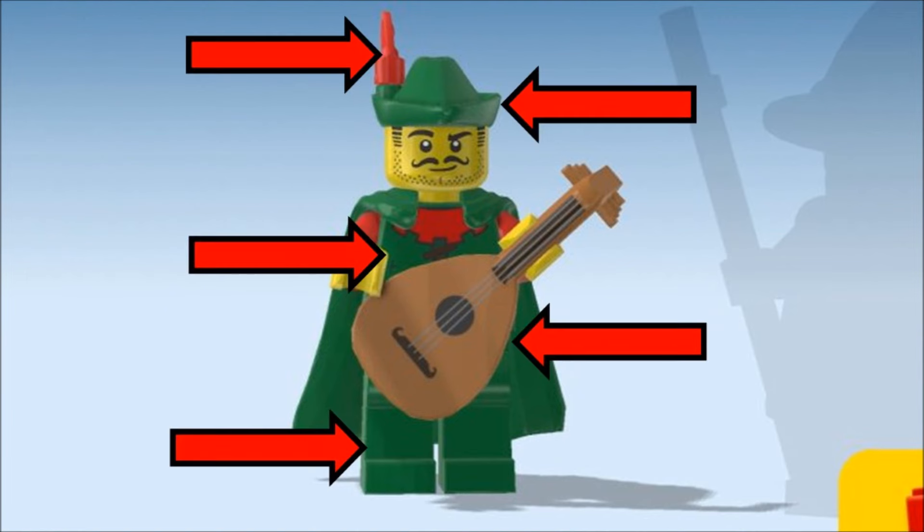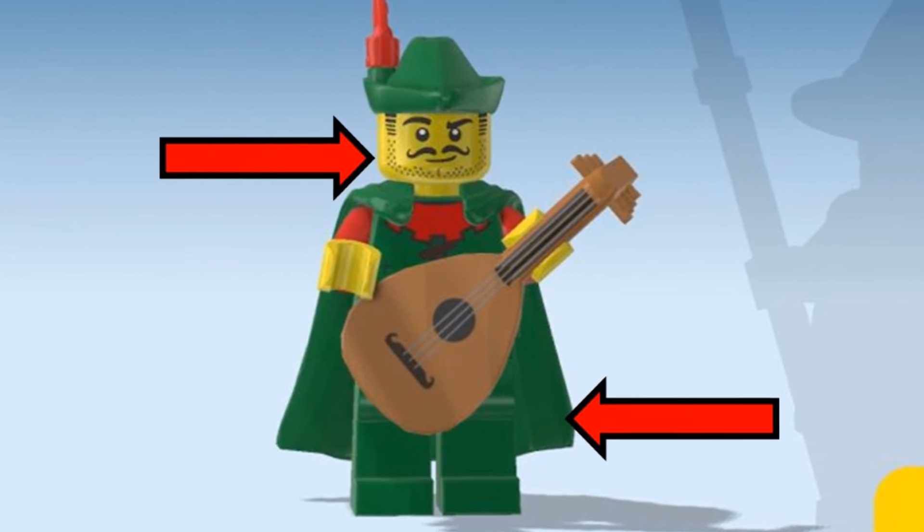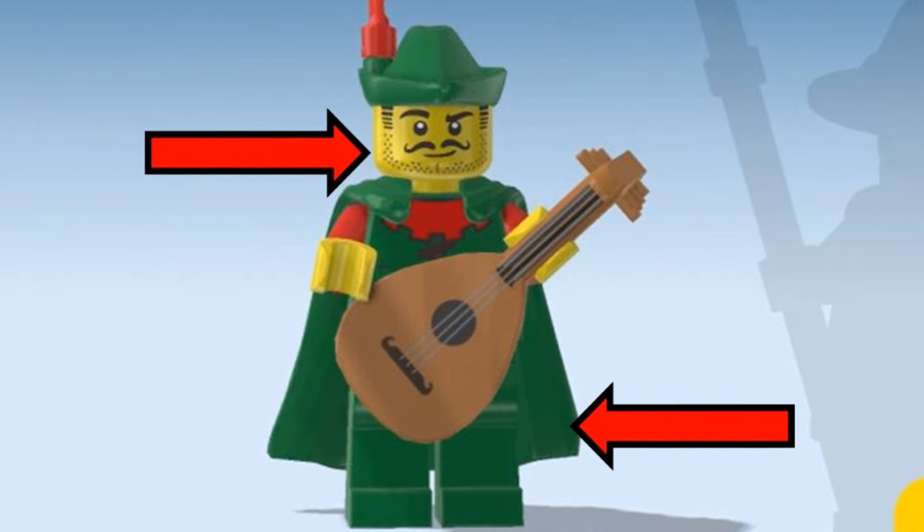Starting from the left we have the Forestman. The cap, torso, legs and instruments are easy to find. He's got Johnny Thunder's head, and the green rubber cape is on Loki in set 76290.